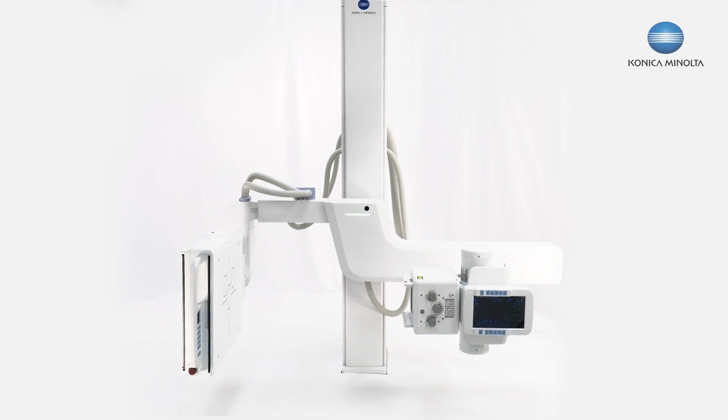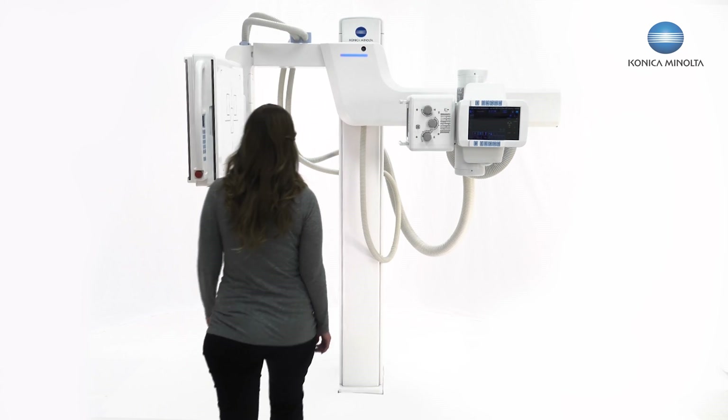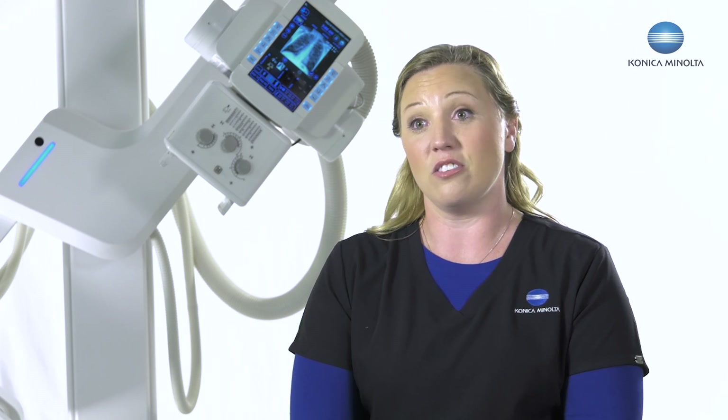Another great advantage of the third generation U-Arm is that I have a smaller enclosure size. This is awesome — being able to bring the detector down close to the ground for easy patient access. Even though I have a smaller enclosure size, I still have 17 by 17 detector technology inside.